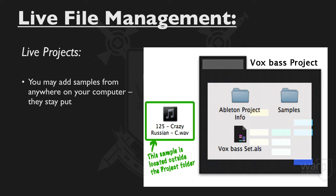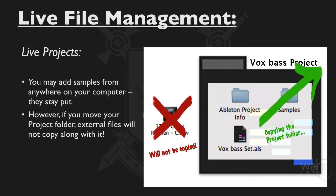That would create a lot of duplicates around your hard drive that you may or may not want to have, which is good. However, if we tried to move this project folder somewhere else — like give it to a friend or put it on an external hard drive — the audio files we added to this set are not going to be copied with it, because they're not in this folder. They're still elsewhere on my hard drive.